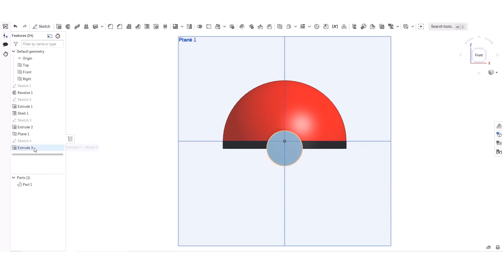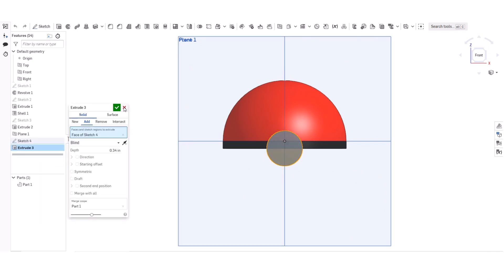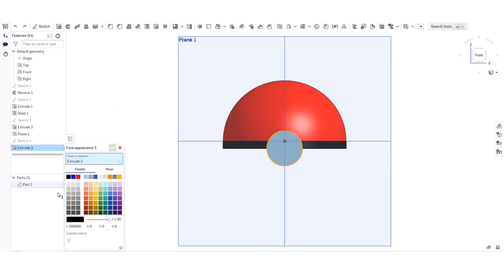This looks so far like a Pokeball, but there's another part. I'm going to add appearance to my feature and make it greyish.